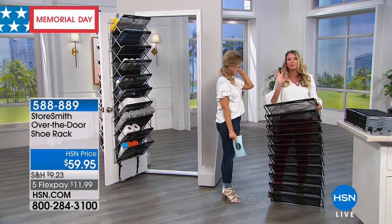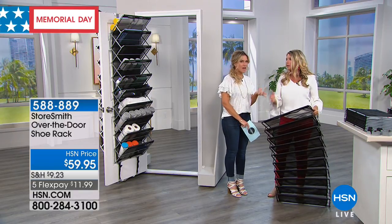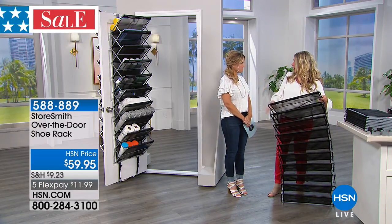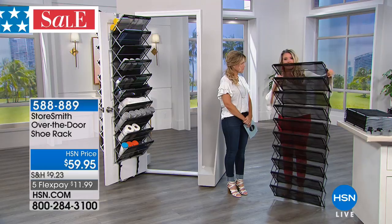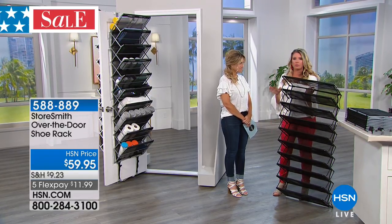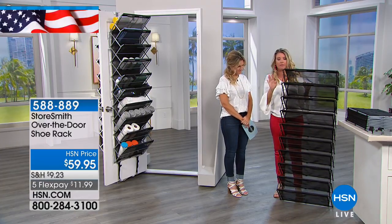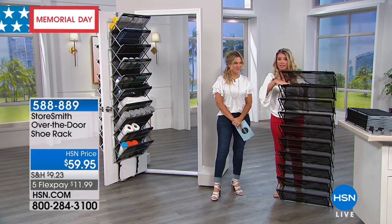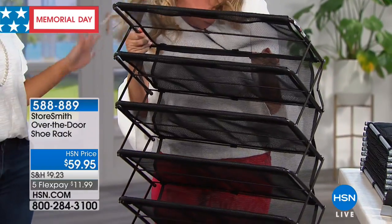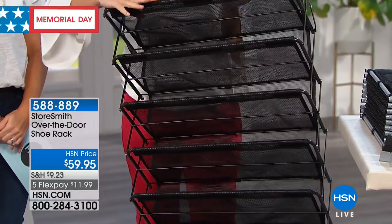When I got this home, it said over-the-door shoe rack, so I was very excited. To me it's just an over-the-door storage. I opened it up and thought, we're totally limiting ourselves calling it a shoe rack. We've made this better than ever — we've added this wonderful mesh design. Before we just had the wonderful steel, so this is like a 2.0 version. Why does this mesh make it bigger and better?